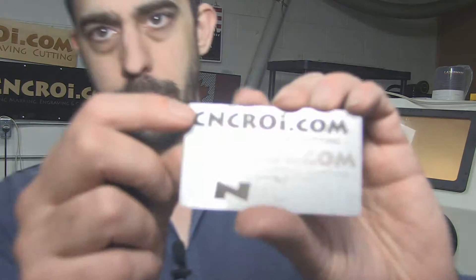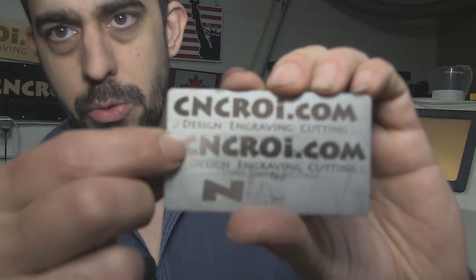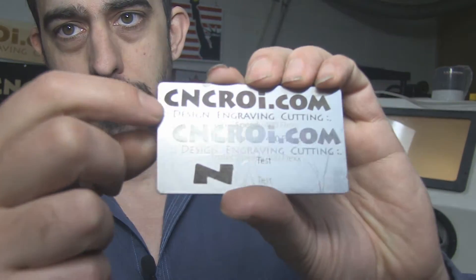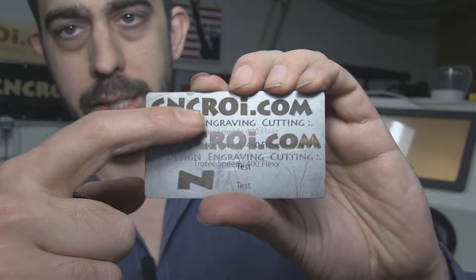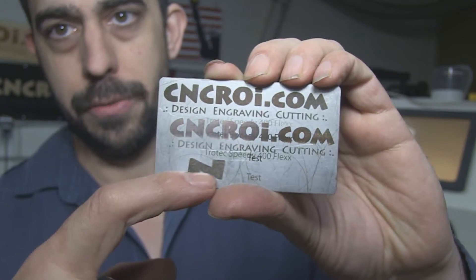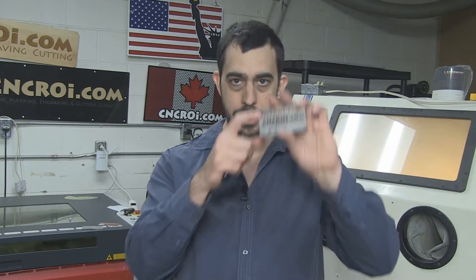Etching, instead of just darkening the upper surface of the tag, is actually engraving into the tag using the same fiber laser. The top one here and this one are done at the same speed settings, so it just gives you a cost comparison. This one's nice and smooth, this one's pretty rough, and this one's very rough. So what we'll do now first, we'll take a look at our industrial laser etching these tags.